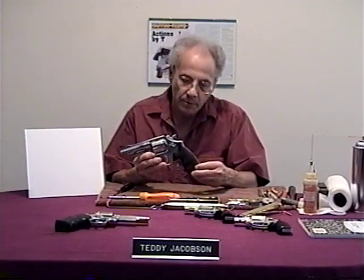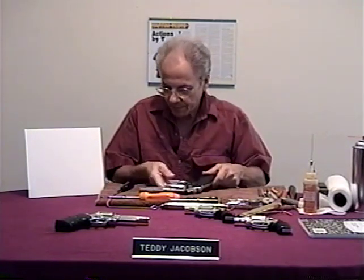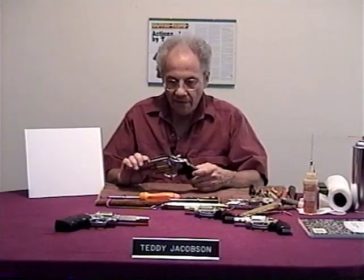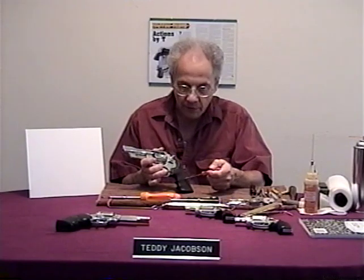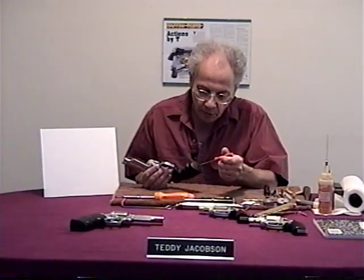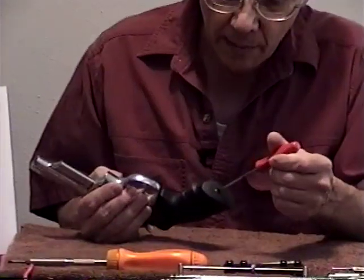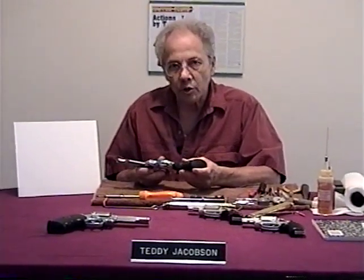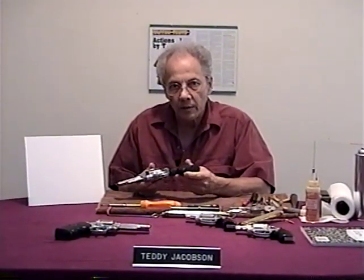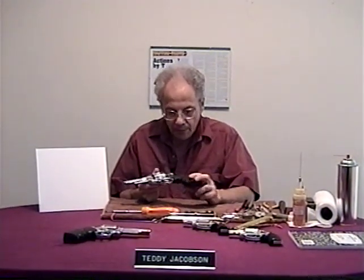These have aftermarket grips on it — these are Hogue grips, so they come off a little differently. When you have a factory grip, the factory puts a screw somewhere in the middle of the grip. Hogue puts a screw on the bottom, so it's a little different in the reassembly procedure. Hogue makes a good grip, though some of the older frames don't fit the newer Hogue wood grips very well because the dimensions have changed, so just use caution.